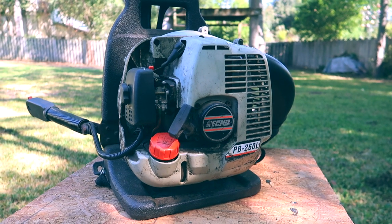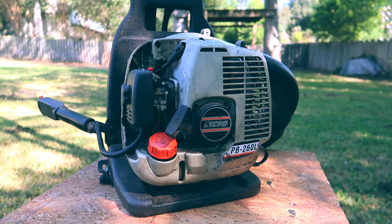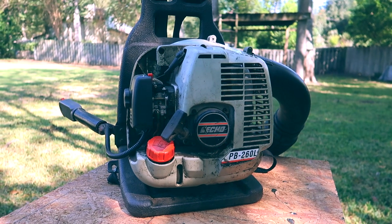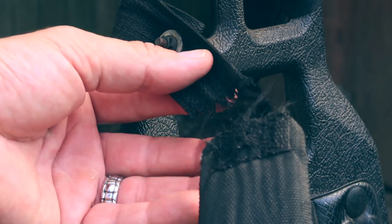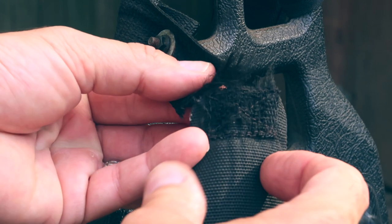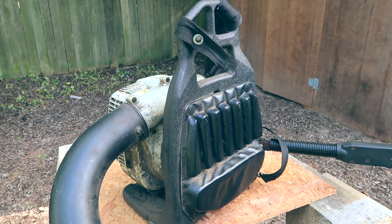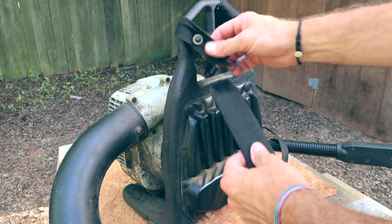I have an older Echo backpack blower that I have been using for years. Unfortunately, after a certain amount of use, the straps on the blower are going to fail. This recently happened to me — as a matter of fact, both straps broke within a few weeks of each other.